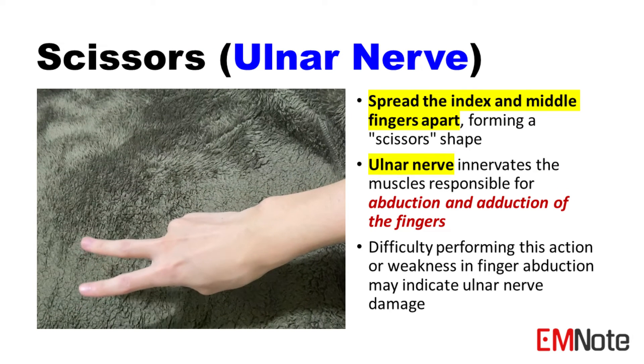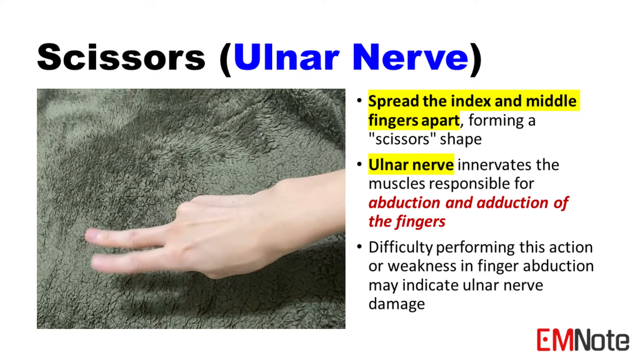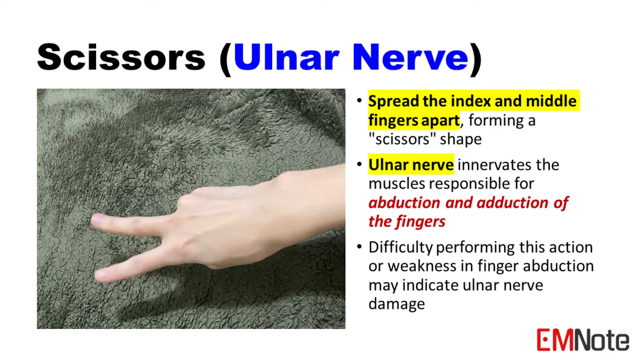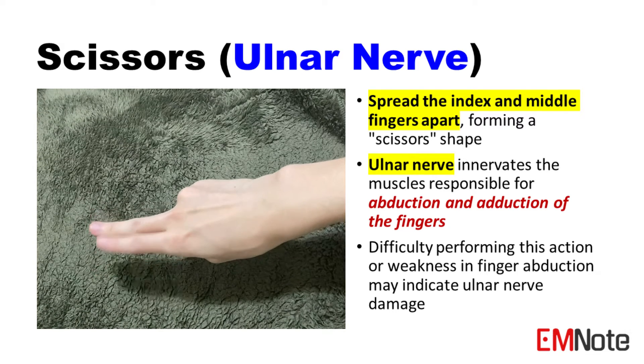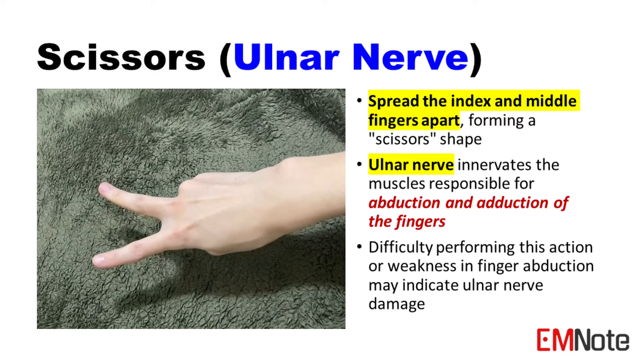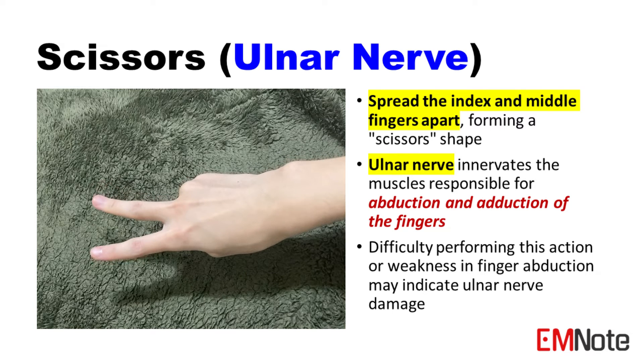Scissors position tests the ulnar nerve. Ask the patient to spread their index and middle fingers, forming a scissors shape. This movement is controlled by the ulnar nerve, which innervates the muscles responsible for abduction and adduction of the fingers.